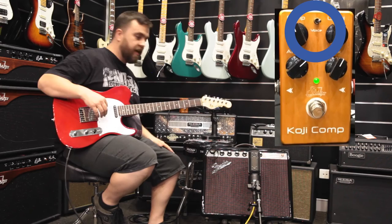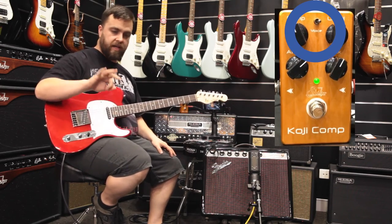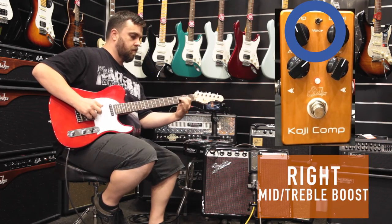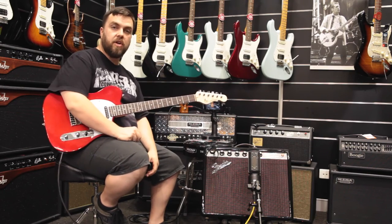On the right-hand side, you've got the upper mid-range boost but it's also a treble boost. So again, it really suits finger style players. There you have it guys — it's the Sir Cody Comp.